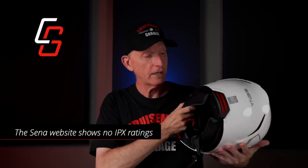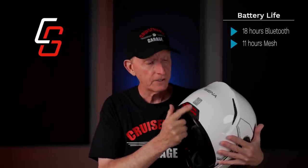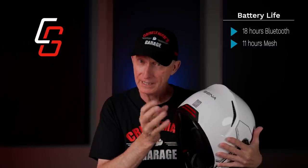Another feature is this little taillight built into the back. It can stay on solid, or it can flash in a daylight mode, and they also have a nighttime flashing mode. You can set that very easily through the app. That's a nice little extra. I also like this little ducktail design — it's just a very classy looking helmet. Sound by Harman Kardon.